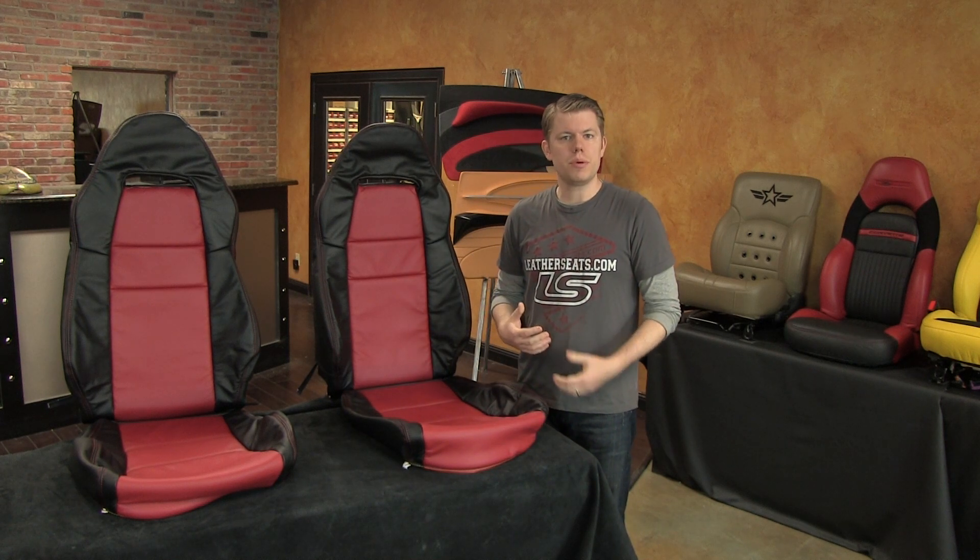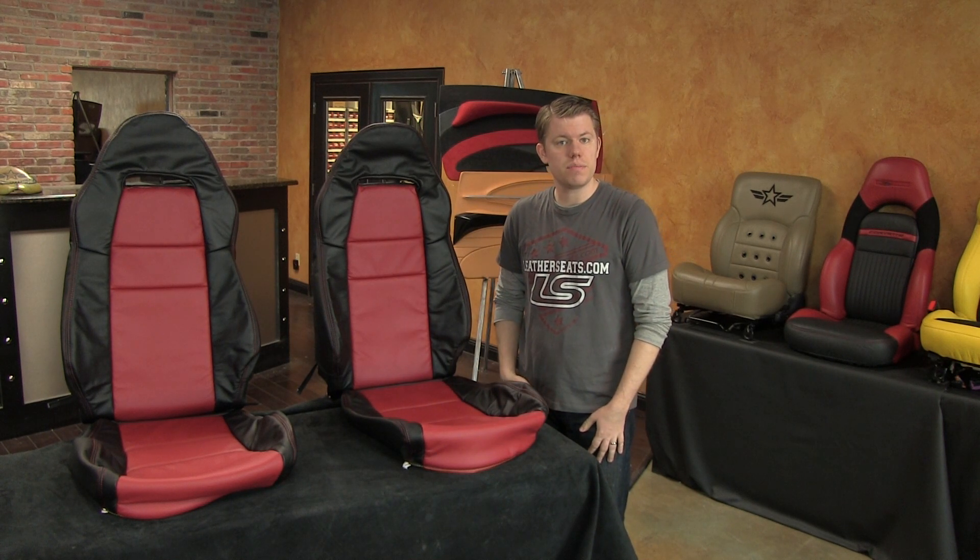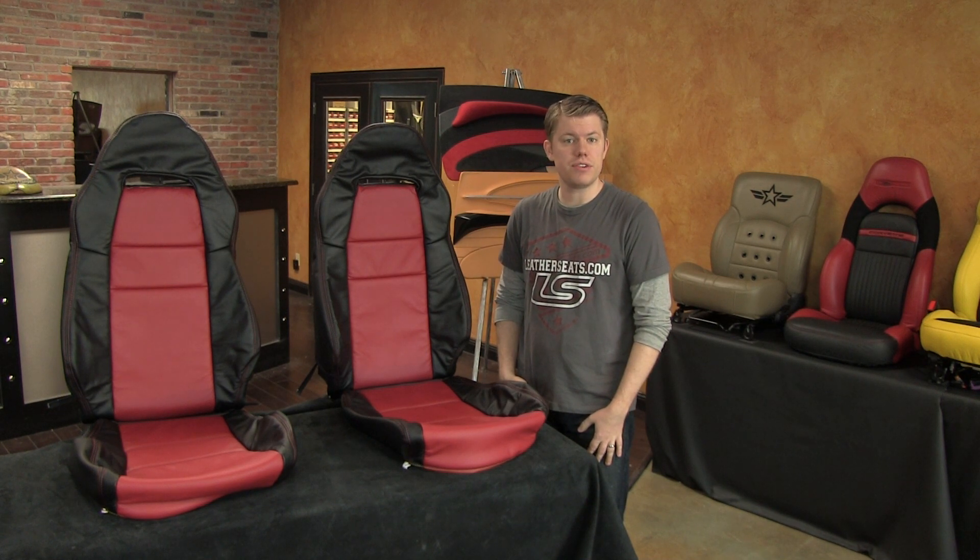Of course, this leather trim upholstery kit is uninstalled as it sits here, but once installed properly it will look, fit, and function like a factory leather interior.